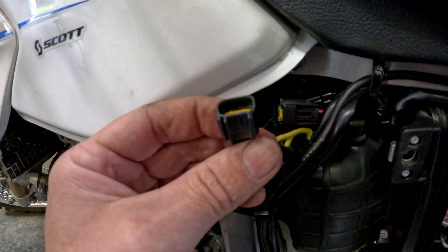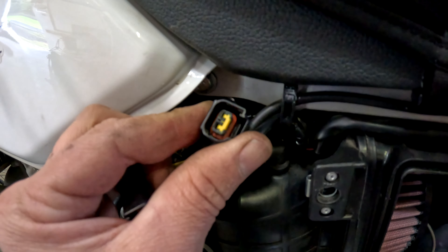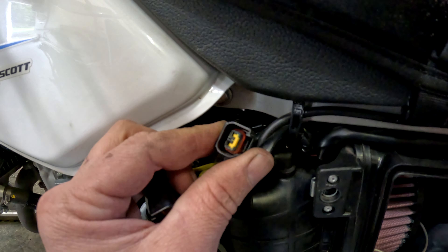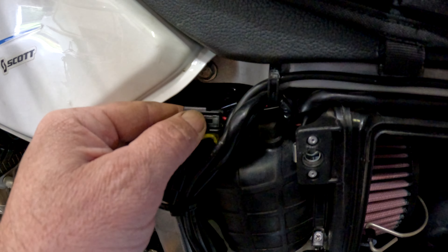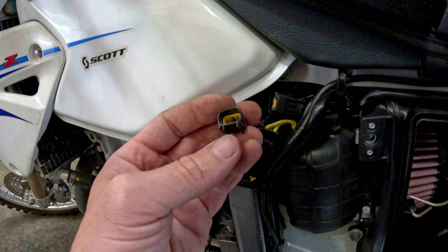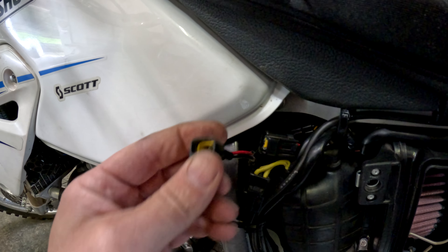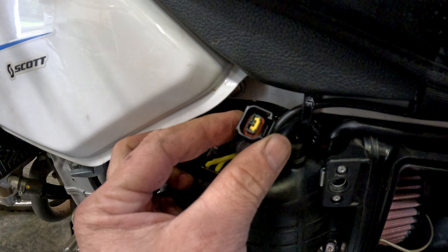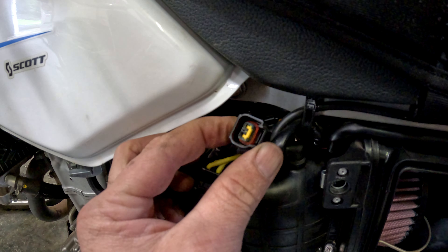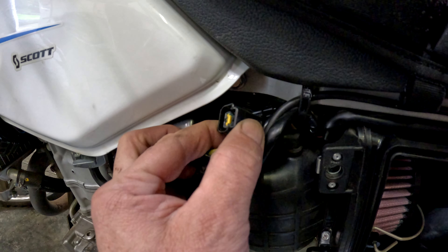There's some corrosion on these pins here — they are warm. Same thing inside of here. Now I could certainly bypass this or put a new connector in here, but I like to leave everything factory when I can. So I'm going to use a pin removal tool to pop these out, sand them down, and just crimp down a little bit on these female connectors. We'll see if that does it for us.